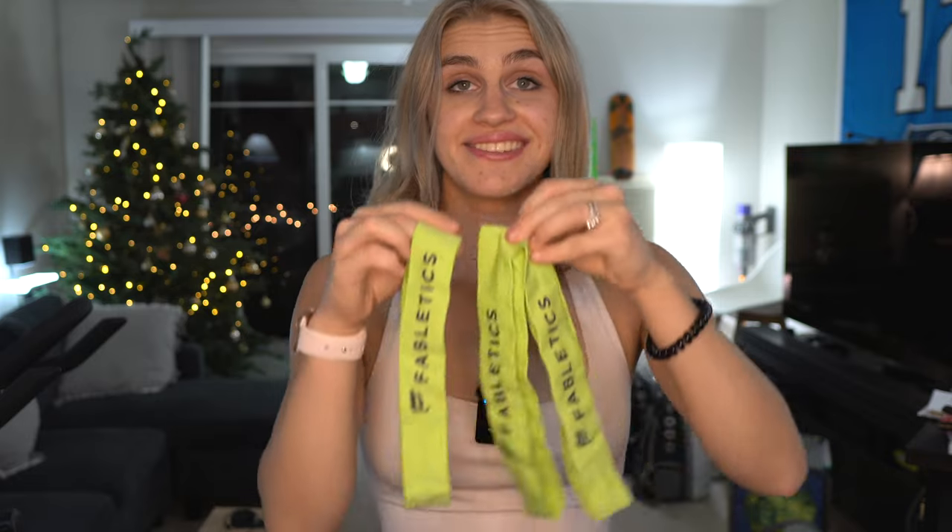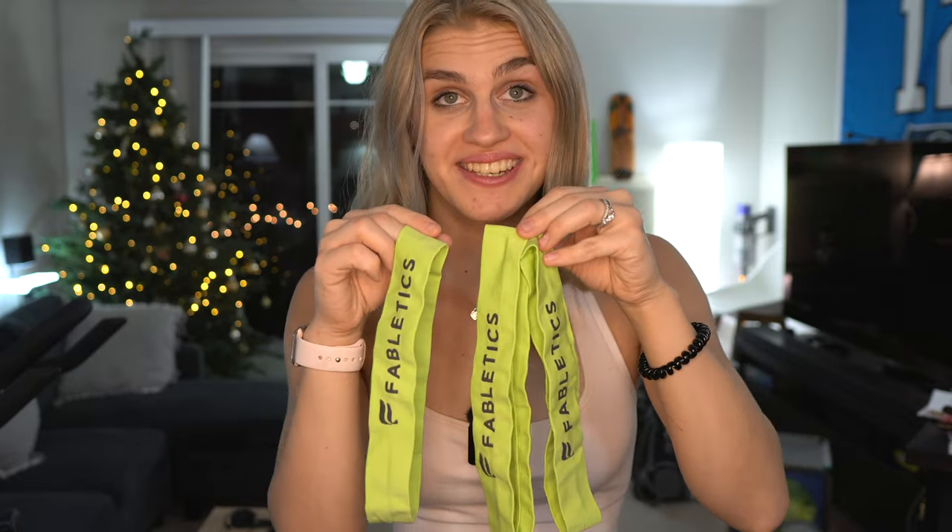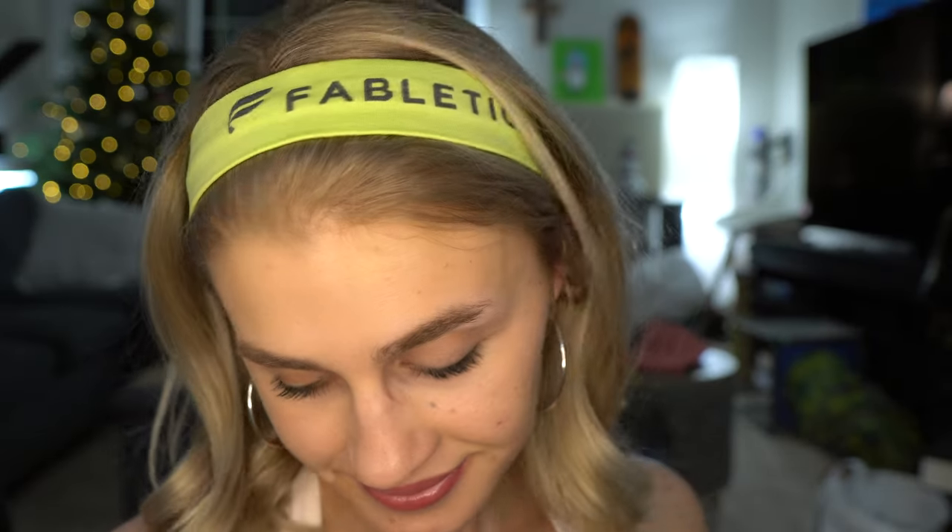Last but not least, I got a pack of headbands — they were like $3 to $4. I got this whole order for like $50 or less. I got these leggings for like $10 to $12 each, and then the headbands too. So there are some pretty good sales on Fabletics if you can find them and get them at the right time. So those are the items I got today.